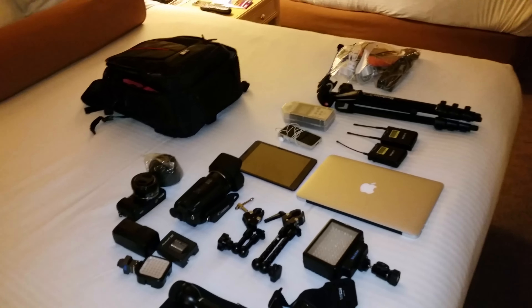Last but not least — two things. First, this is my bag. I've been using the Case Logic bag; it works wonderful and carries all my stuff with no problem. And last but not least, my laptop — the one I use for all my rendering and editing. I'm actually rendering a video right now about how to get Lollipop 5.0 on the OnePlus One. Hopefully you guys enjoyed this 'What's in My Bag' for CES 2015!